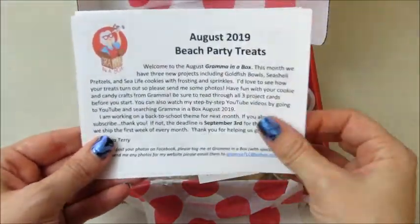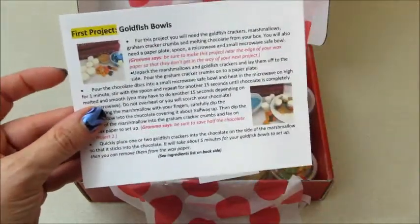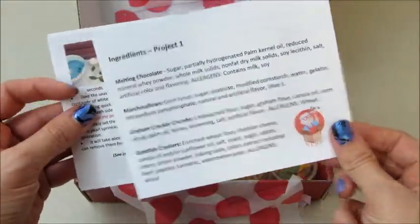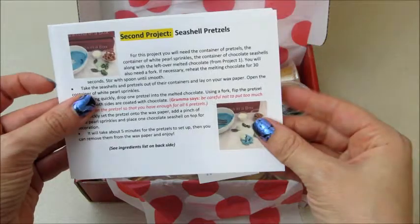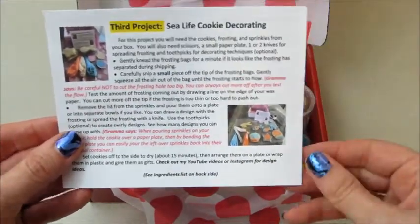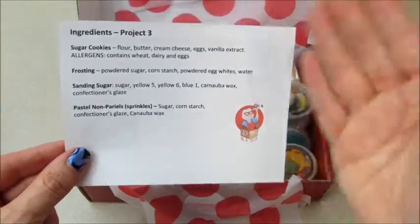The theme this month is beach party! There are always three projects: the first one is goldfish bowls — it has marshmallows, he's gonna love that. Then we have seashell pretzels, which is super cute, and then a sea life cookie decorating set. It has all the ingredients listed so if you have any allergies or sensitivities you know what's in there.